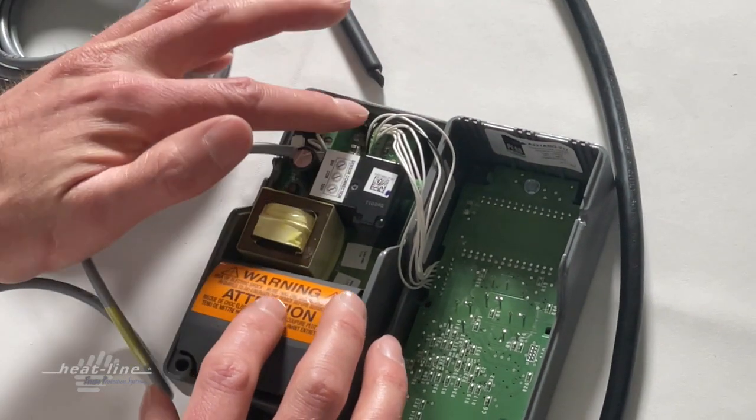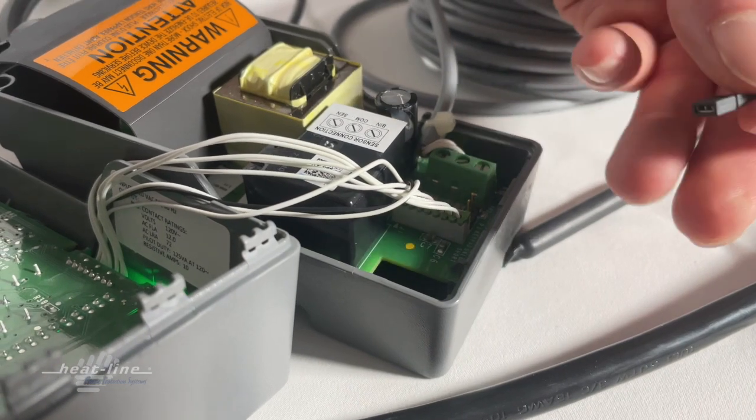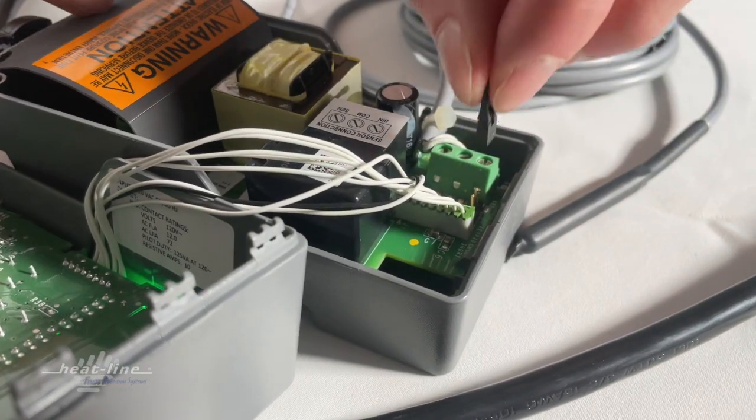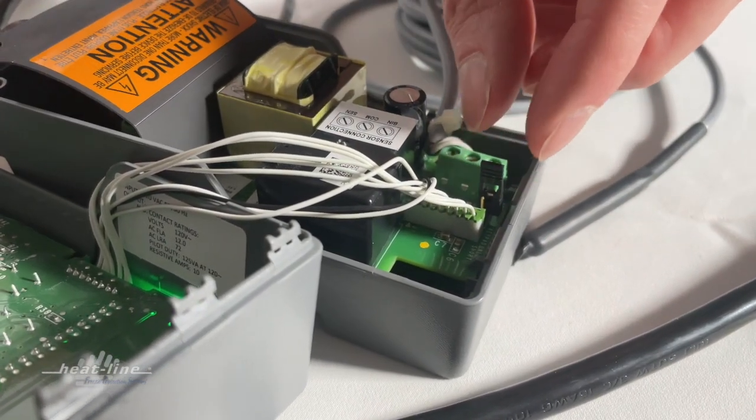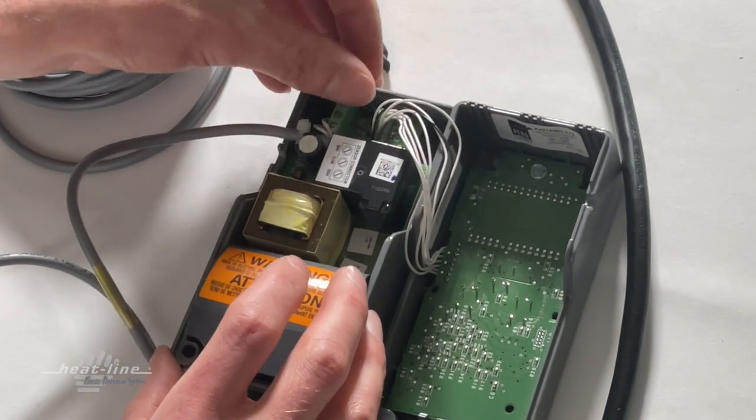Right now the jumper is crossed to the two pins to unlock the keypad. When you remove the jumper and position it on just one pin, that essentially shorts it and locks the keypad. So to unlock, we're going to place it on the two pins.